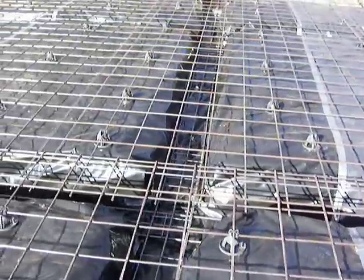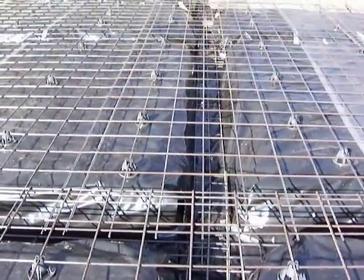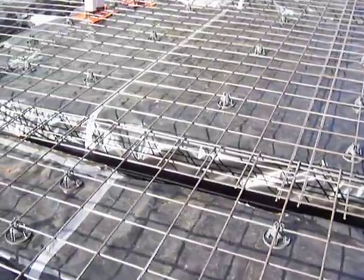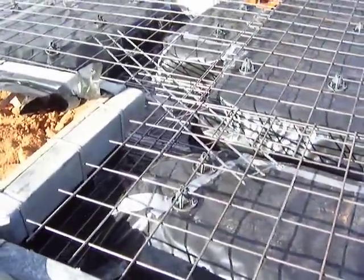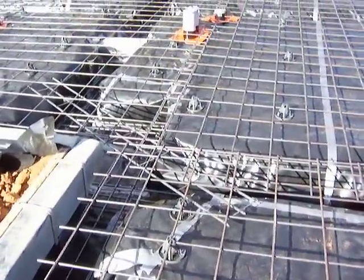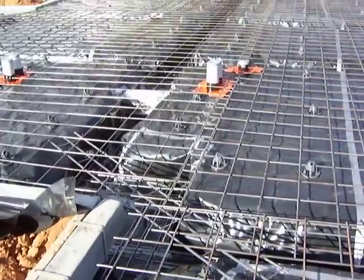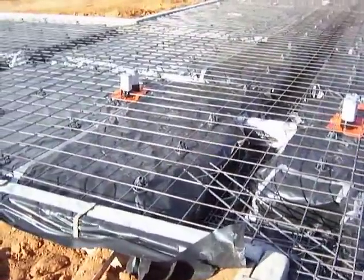Down in the strip footings you'll see what they call trench mesh. This is laid down and all tied together to give further reinforcing to the slab. They also lay a black plastic down — this is a moisture barrier. It stops any moisture rising up into the slab, allows the slab to cure properly, and gives protection from moisture rising up through into the slab at a later stage.